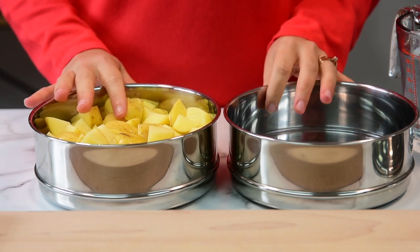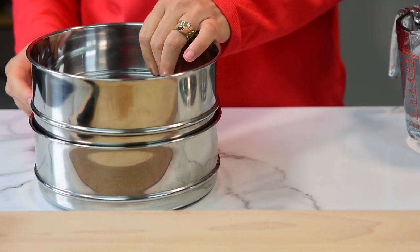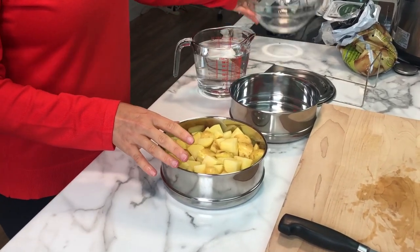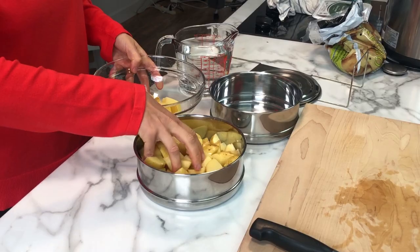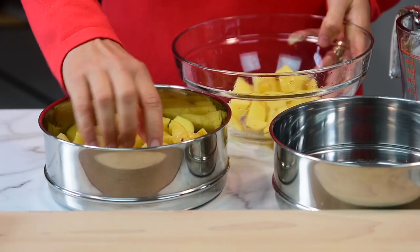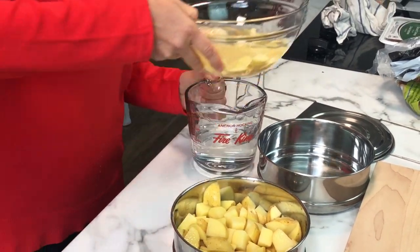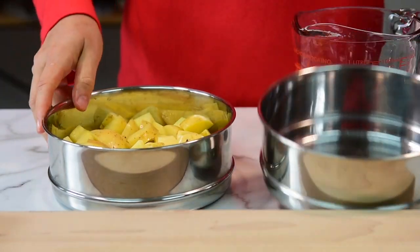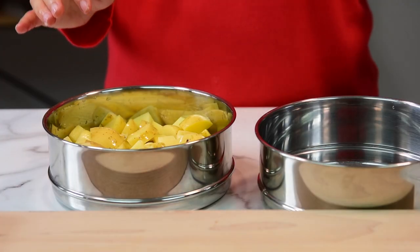Add potatoes to the bottom bowl and make sure it fits on top. If you have a little bit too many potatoes, take some out and refrigerate them to use in a different recipe. You want to add one cup of water and set aside.